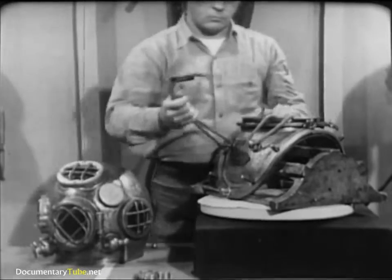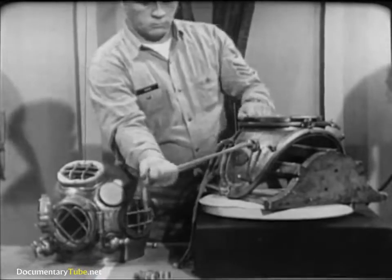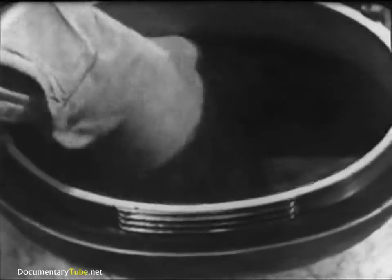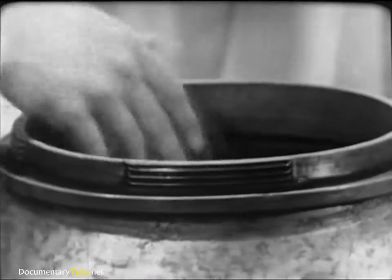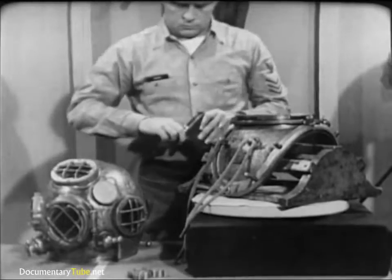Look for worn areas in the breastplate lanyards. If there's any doubt, replace them. Remember, these lanyards secure the all-important air hose and lifeline. The leather gasket recessed into the top of the breastplate makes a seal between breastplate and helmet. Make a visual inspection for tears in the leather and for cleanliness. Dirt or debris could prevent proper seating of the helmet, thus causing leakage.